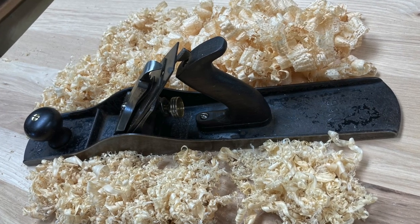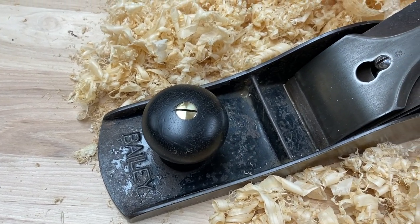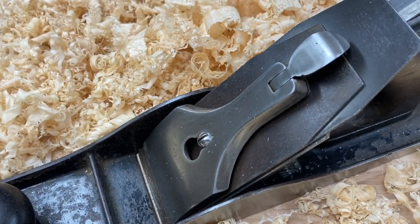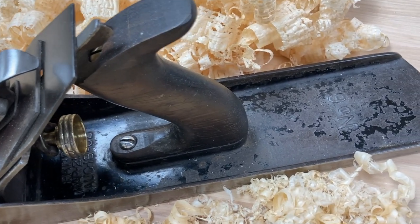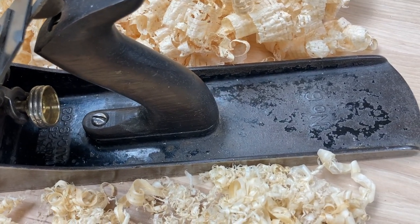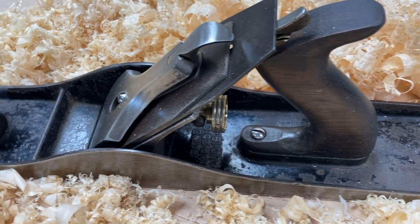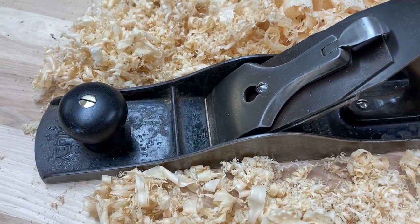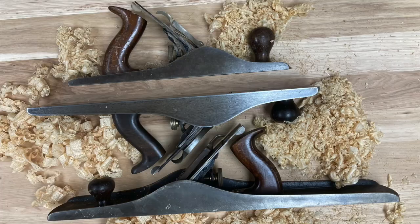I think it cleaned up pretty nice. It still has nice old plane patina, yet it's clean and looks like I've tried to take care of it. It is a pleasure to use the Stanley number six fore plane. Thanks for watching — if you've enjoyed this video, I'd ask you to please subscribe. Thanks again. Here's a final shot with a five, six, and a seven.